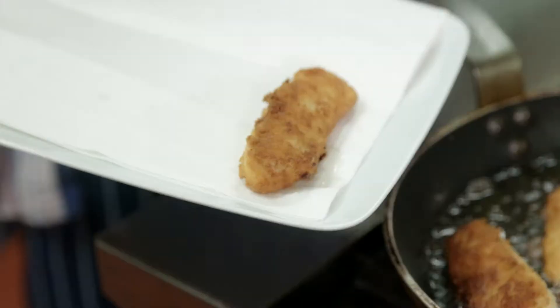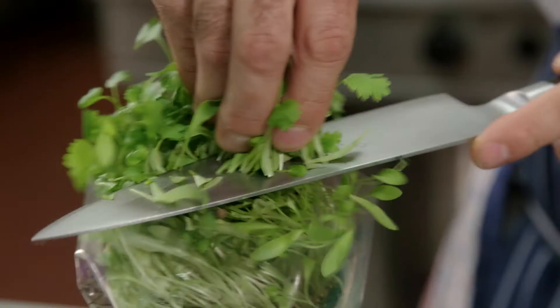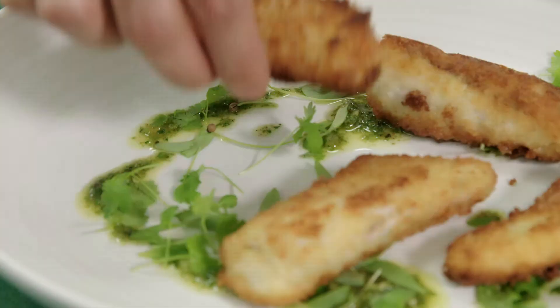We're ready to plate up. We'll just drizzle some of this Zug dressing around the plate, with some of these micro coriander leaves, and then our fish fillets. And just to finish with a lemon wedge. And there you have it — my take on a classic Aussie dish of crumbed fish fillets with a spicy Zug dressing from the Middle East.